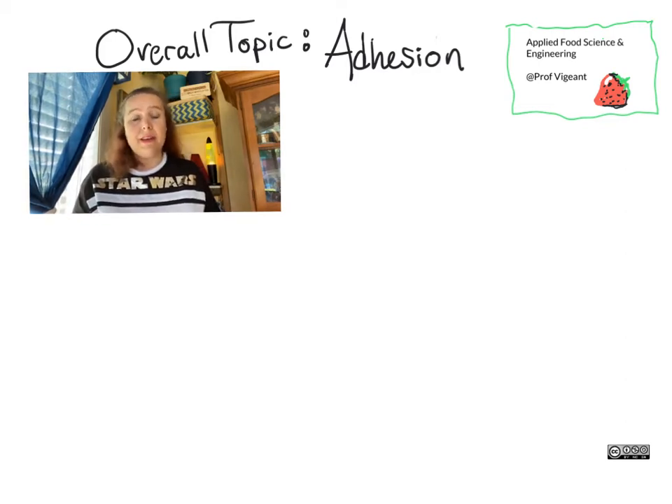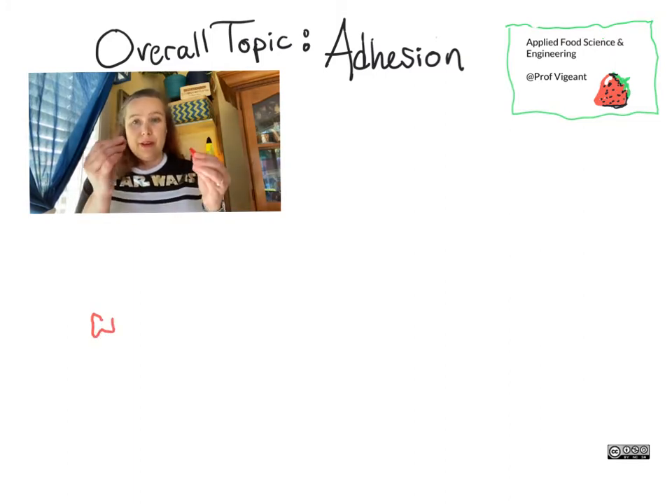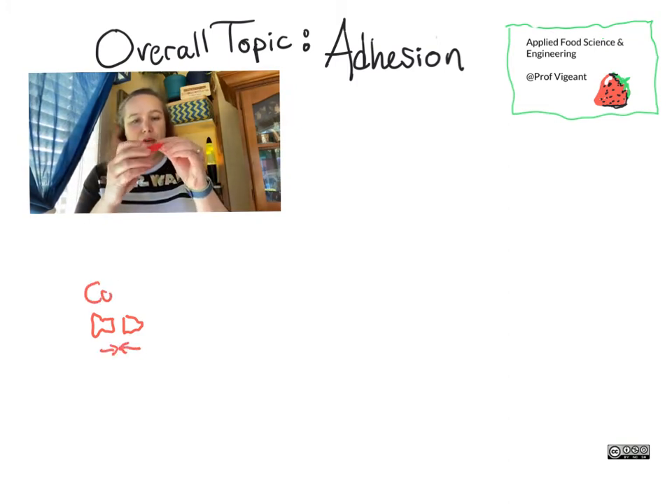Let's talk about adhesion in food. Adhesion is when two different substances stick to each other. That's not to be confused with cohesion, where you have the same substance sticking to itself.